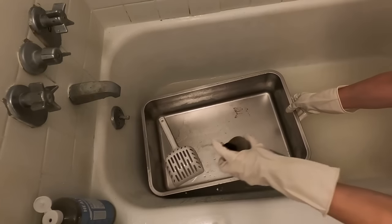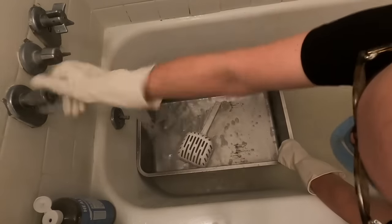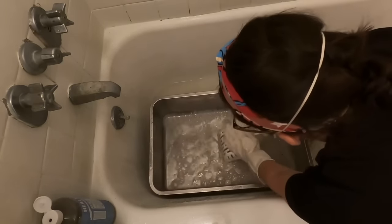Whereas a stainless steel litter box might be more costly up front, in the long term you're saving a lot of time and money because it's easier to clean, it doesn't lodge bacteria in the material, and it's a one-time purchase — you don't have to replace it. You buy it once and that's that.